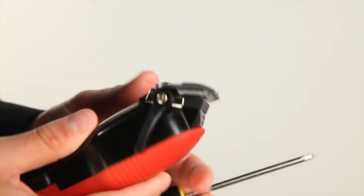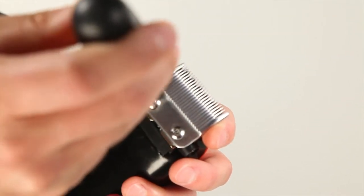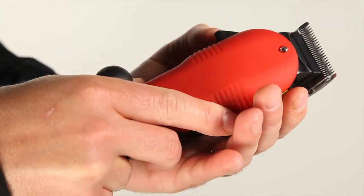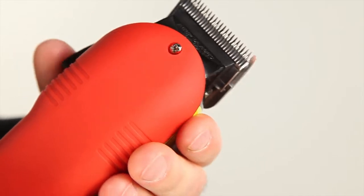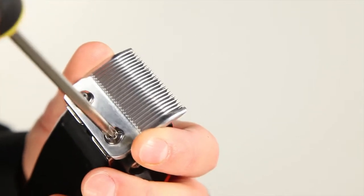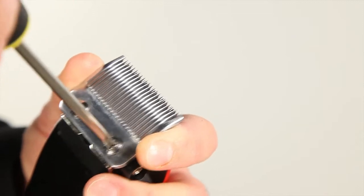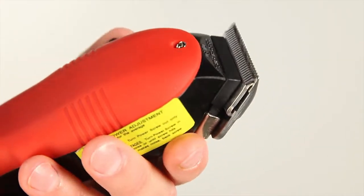What you'll want to do is take your Phillips screwdriver and loosen these just a pinch, then line this blade back up. The best way to line it is to close the clipper blade all the way until you have about a sixteenth of an inch gap. When you tighten, make sure you're holding the blade firmly and tighten little by little. Now your clipper is back in alignment.